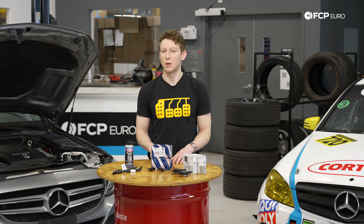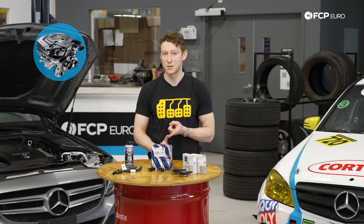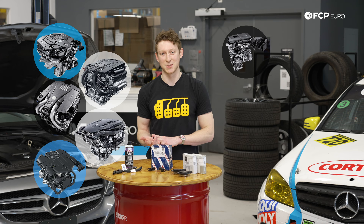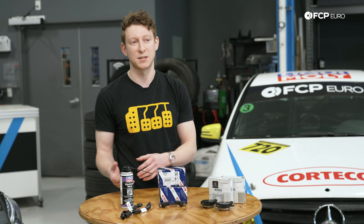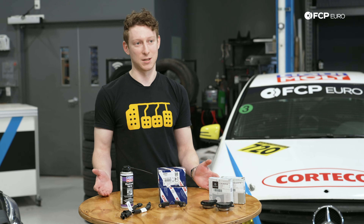This is starting to become a lot more prevalent on a host of different engines. Off the top of my head we have the M152, the M278, the M157, the M177, the M276, the M270, the M274, the M260, the M264, the M133, the M139 — and it's not really unique to newer Mercedes or even Mercedes as a whole.